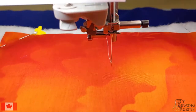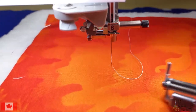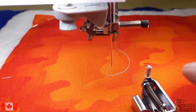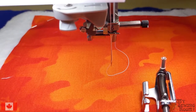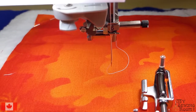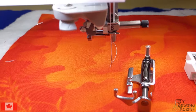Now we're going to talk about free motion quilting - one of my most favorite things to do. When I first started quilting I was absolutely terrified of free motion. Then I took a quilting course with my eight-year-old daughter and she just excelled at it, probably because she had never sewn before. Free motion is like doodling - instead of doodling with a pen you're doodling with your sewing machine.